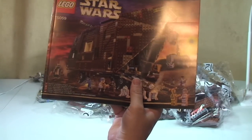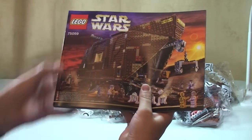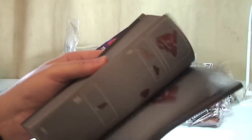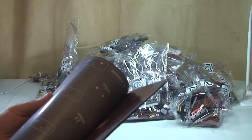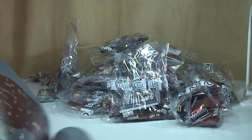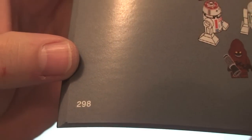Thinking back to the Super Star Destroyer, that also came with one manual but it was a massive metal-bound edition. This one is big and huge — a lot of pages. Looking at the page number at the end, we have a total of 298 pages.